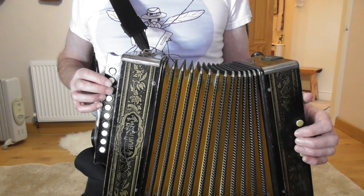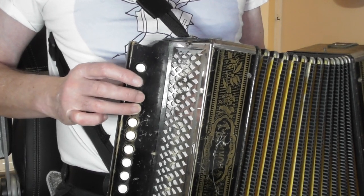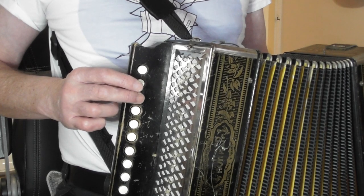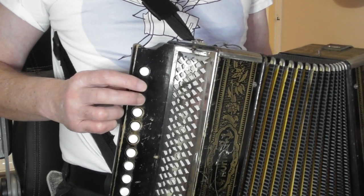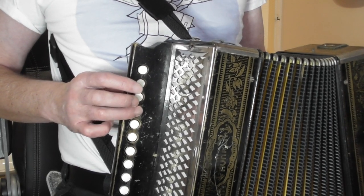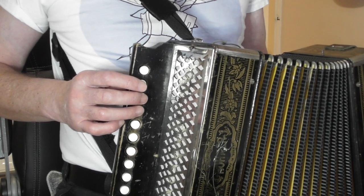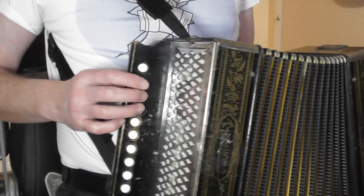You're going to pull your bellows out to start. Your first bar, right hand wise, is three notes on the push — three C notes, that's button three, finger two. Then you go to the button below with the third finger on the pull, and it gives you F. So that's C, C, C, F, and you count that one and two and.